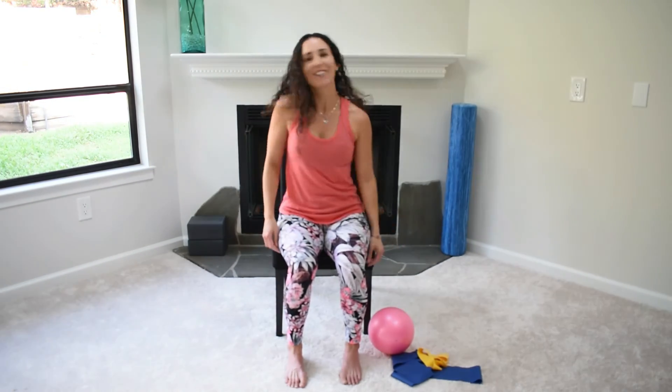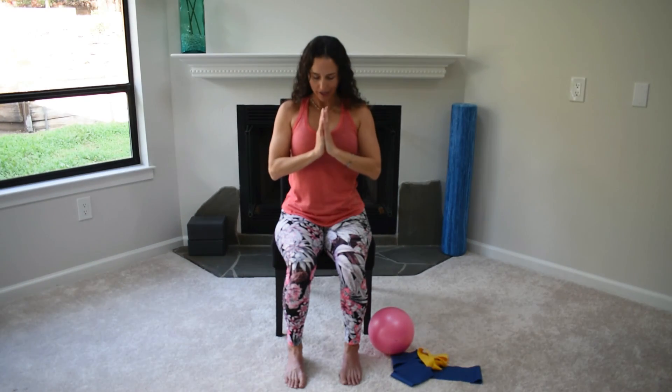You might roll out your shoulders and your neck a little bit. And we'll close out — grounding down through the soles of your feet, down through the sits bones, lengthen through the spine. Sweep arms up overhead, and on your exhale bring palms together and to heart center. Thank you so much for joining me for Mindful Movement. I hope that you move mindfully throughout the rest of your day.